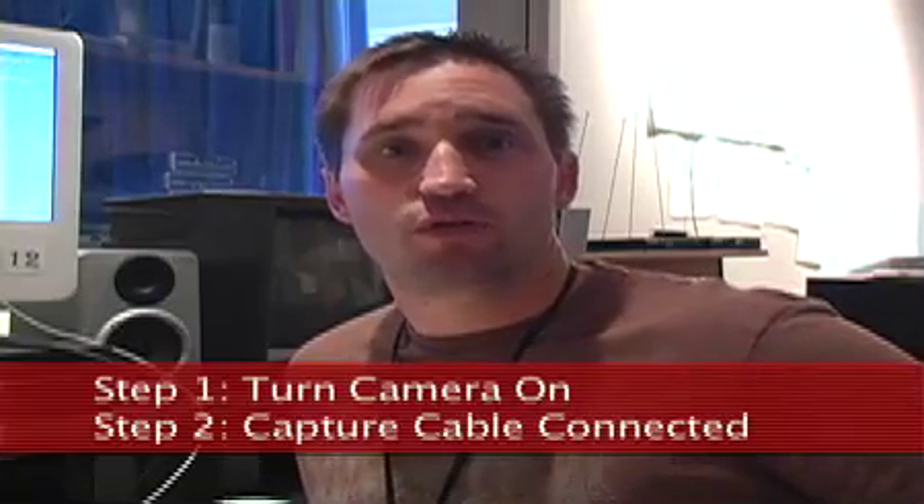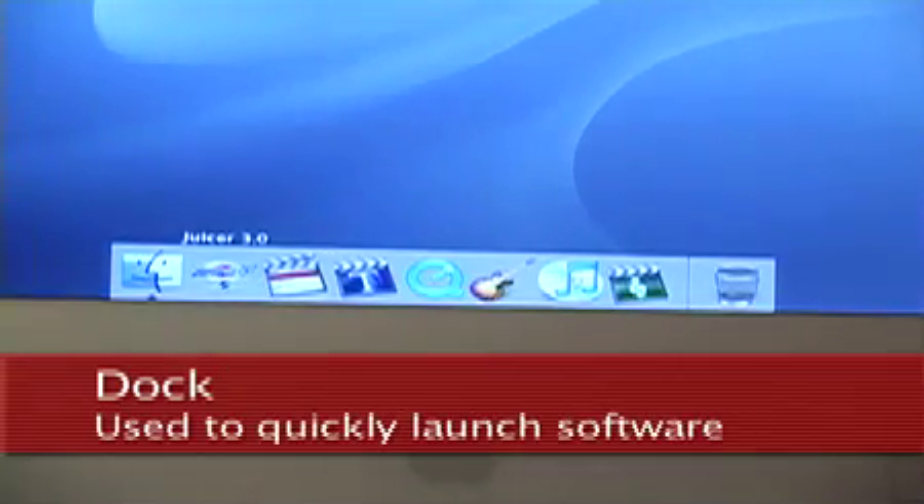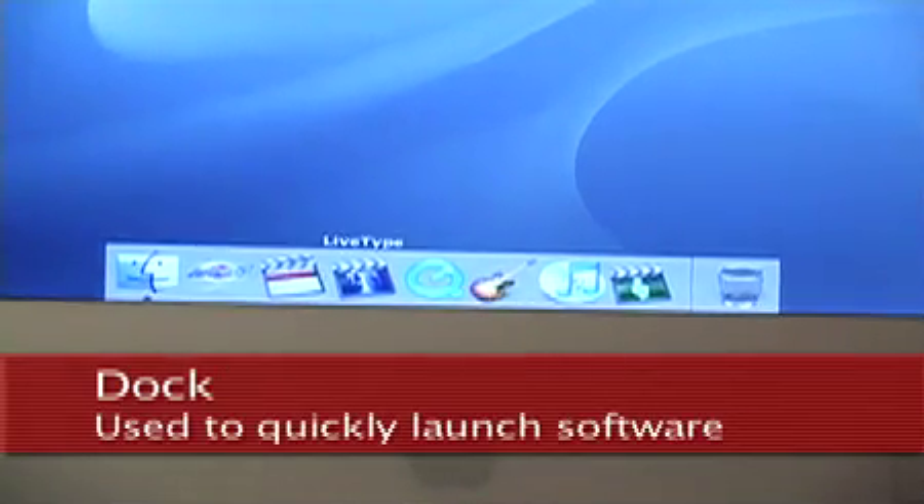It's real important that you do these things in that order because Final Cut Pro can be quite finicky. So now that everything's hooked up and turned on, we want to launch Final Cut Pro. Just move your mouse down low if the dock doesn't appear, and your dock will pop up. Move your mouse to each icon and it'll tell you what program — in this case we're looking for Final Cut Pro. Go ahead and launch it by clicking on it.